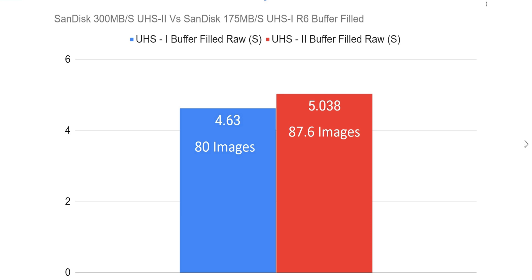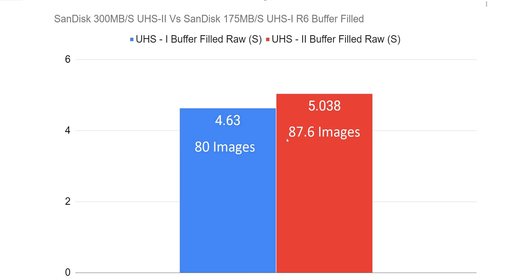Here's a comparison of the 300 megabytes per second UHS-II SanDisk card against the 175 megabytes per second UHS-I V30 — so UHS-II V90 versus V30 — on the R6 for buffer fill. It takes about five seconds for the UHS-II SanDisk card to fill with 87.6 images, compared to 80 images in 4.63 seconds with the V30. That should not be happening, period. This should have been tested by SanDisk before release, and tested by all those creators recommending this card. On a card of this design, this is unacceptable.